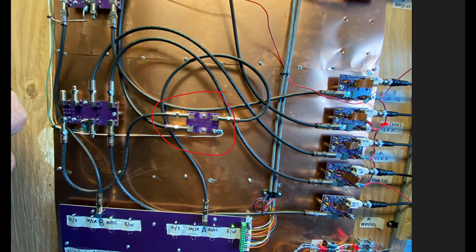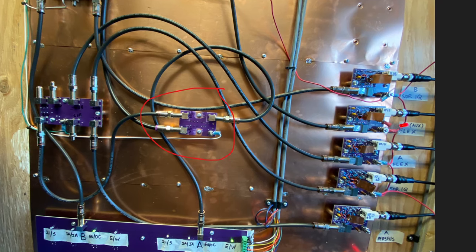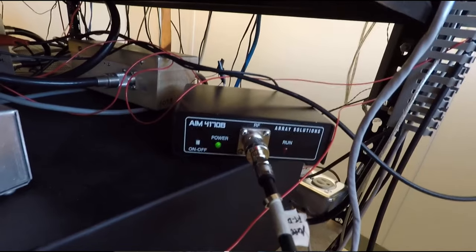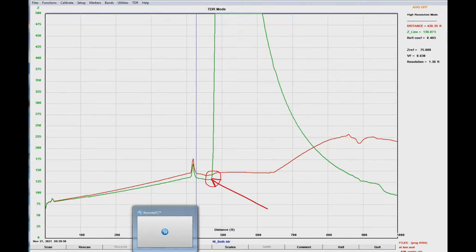Notice this PC board here in the middle. This is just a simple relay toggle to switch the output from channel A to go either into the splitter or to my AIM analyzer. When I toggle it to the analyzer, I can then sweep each individual RG6 feed line using the analyzer TDR function. This is great, since if I see or hear an RX problem, I can easily do a TDR sweep to locate the problem and quickly effect a repair.